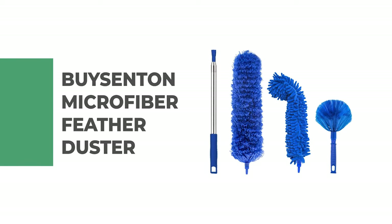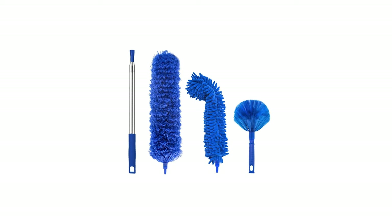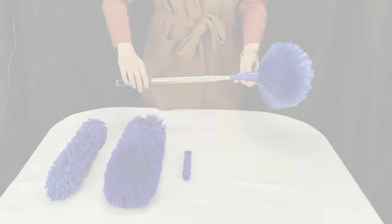Number 6: Bicenton Microfiber Feather Duster. If you're looking for a dusty, cobweb-filled corner in your home to clean, this Bicenton Microfiber Feather Duster is perfect for the job.